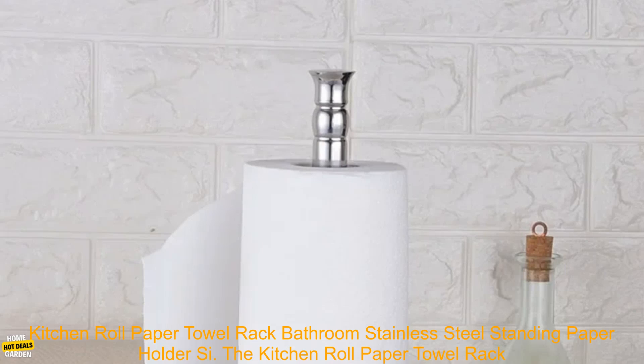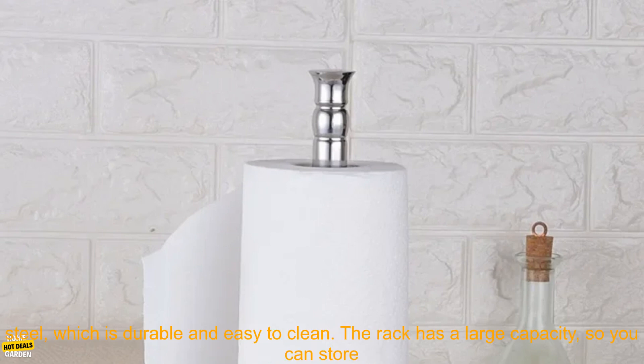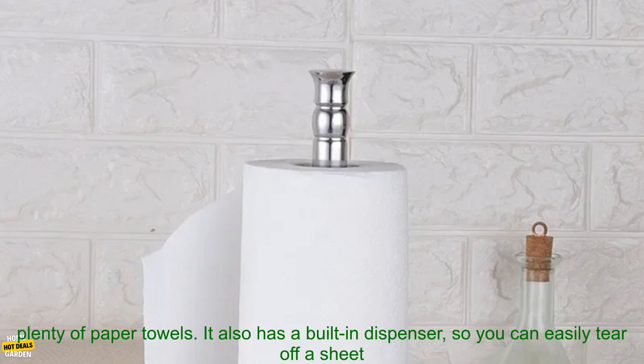Kitchen Roll Paper Towel Rack — Bathroom Stainless Steel Standing Paper Holder. The kitchen roll paper towel rack is a great way to keep your kitchen organized and your countertops clean. It is made of stainless steel, which is durable and easy to clean. The rack has a large capacity, so you can store plenty of paper towels.